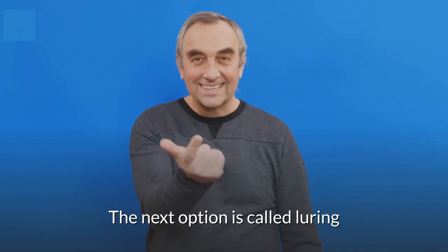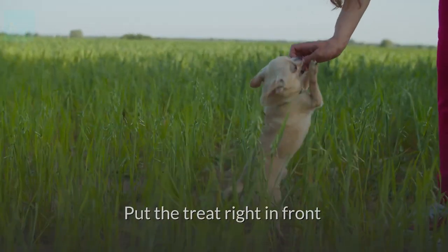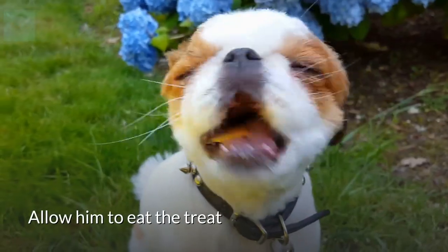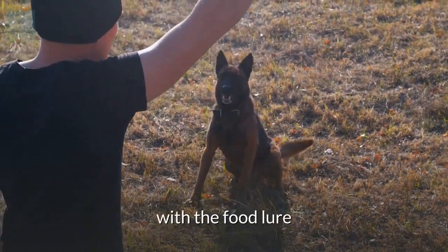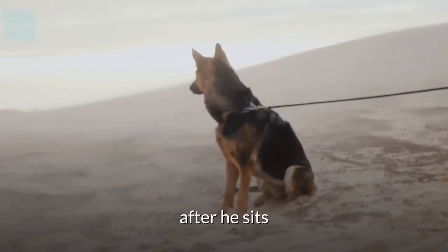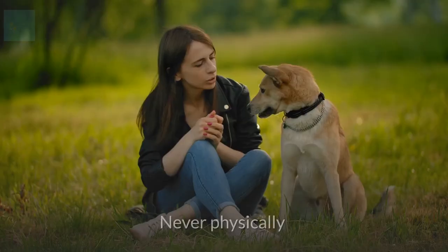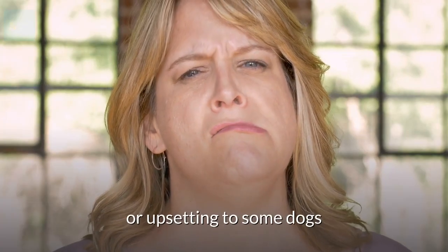The next option is called luring. Get down in front of your puppy holding a treat as a lure. Put the treat right in front of the pup's nose, then slowly lift it above his head — he'll probably sit as he lifts his head to nibble at the treat. Allow him to eat the treat when his bottom touches the ground. Repeat once or twice with the food lure, then remove the food and use just your empty hand, continuing to reward after he sits. Once he understands the hand signal, begin saying 'sit' right before giving it. Never physically put your puppy into a sitting position — this can be confusing or upsetting.